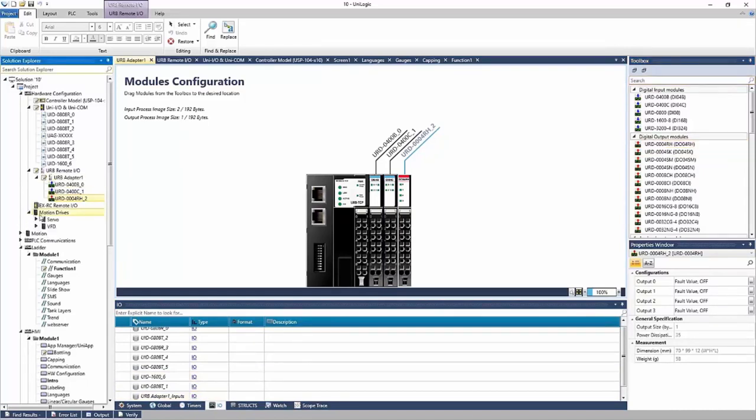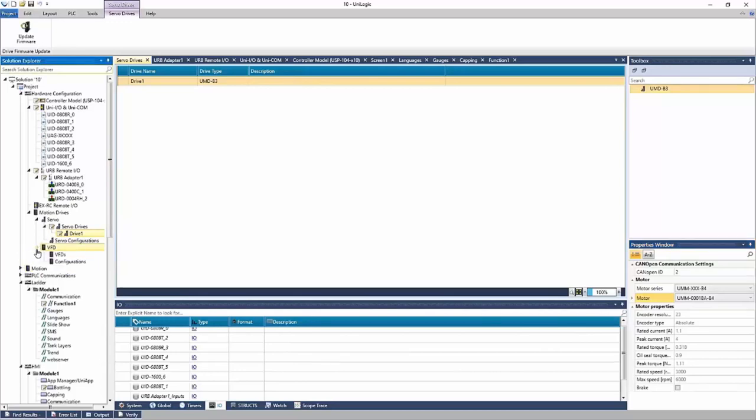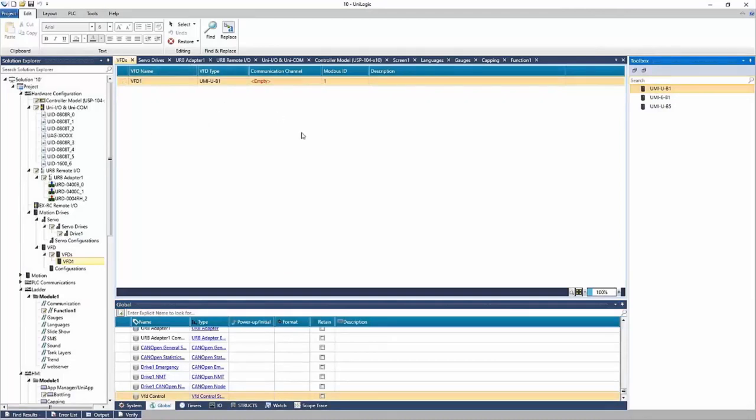If you have any motion, that's added under motion drives — servo drives are added here. These are Unitronics servo drives. You can add one to the project and define the motor you're working with. It's added as simply as IO — everything is mapped and ready to be used in the ladder. We do have webinars strictly on servo, so you can reference those. Same applies for VFD: if I go to VFD I can add a VFD to the project, and it's defined and ready to be used in the ladder using the ladder tools to control the VFD.